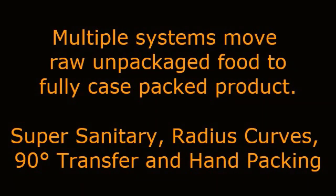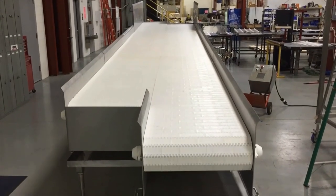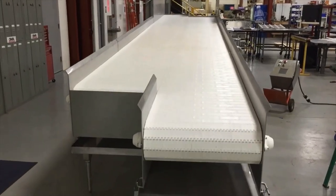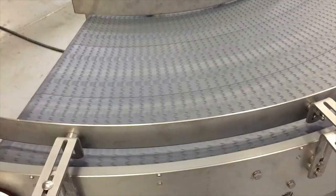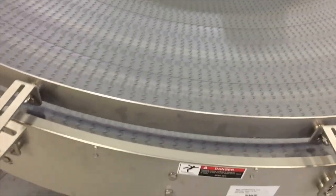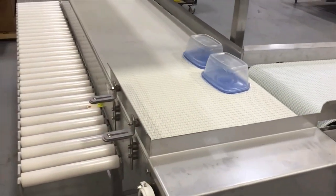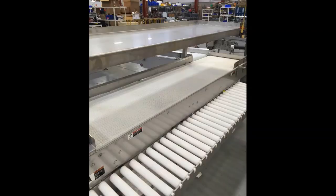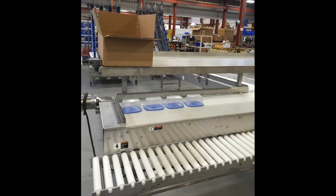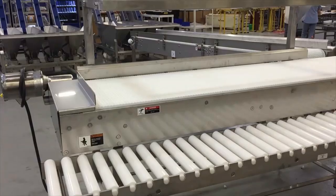Multiple systems move raw unpackaged food to fully case packed product. The first element moves raw blocks of cheese on a long stainless steel constructed sanitary welded plastic belt conveyor built to 3A dairy sanitation specifications. The product is manually moved to a customer-supplied roll stock packager, then onto a secondary conveyor system. The product then moves to a third and fourth conveyor which are perpendicular, forming a 90-degree transfer from a straight running system to the handpacked station. The handpacked section features an overhead stainless steel shelf that stores manually erected cases. The filled cases are then put on a gravity conveyor section before they are manually pushed to the next part of the line.